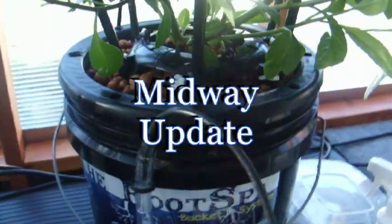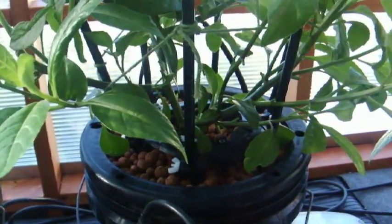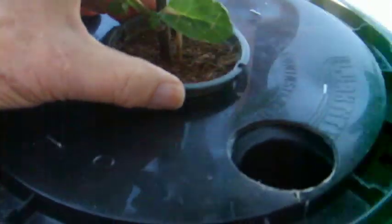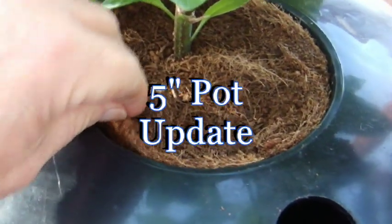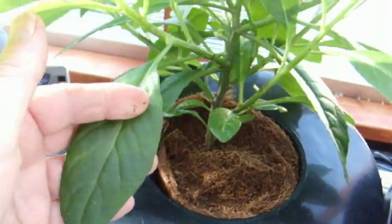Thought I'd give you a little update on the DWC progress and the experiments I'm doing. This is the standard bubble bucket or root spa. This is an experiment using the smallest amount of growth media possible — cocoa or coir, coconut fiber. It's working really great. This thing has developed quite a few roots just since last week. I fashioned a cover to fill this net basket, then filled it with raw coir or fine coir fiber, and this plant is doing just fantastic.